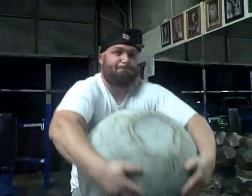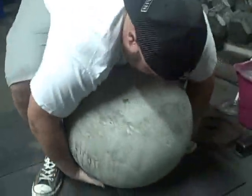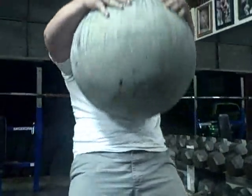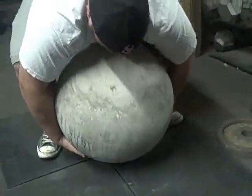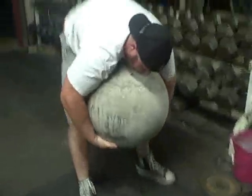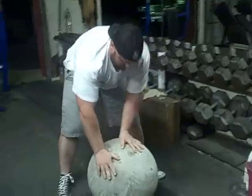That's the first set of three. Atlas stone, 330. Let's go, Seth.